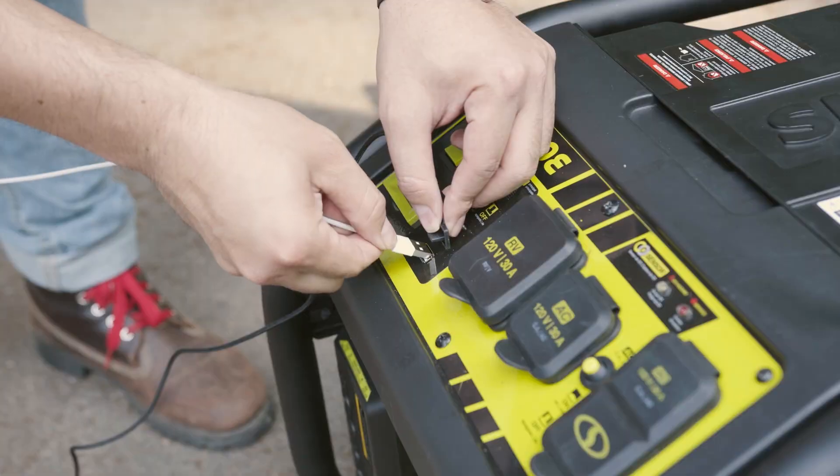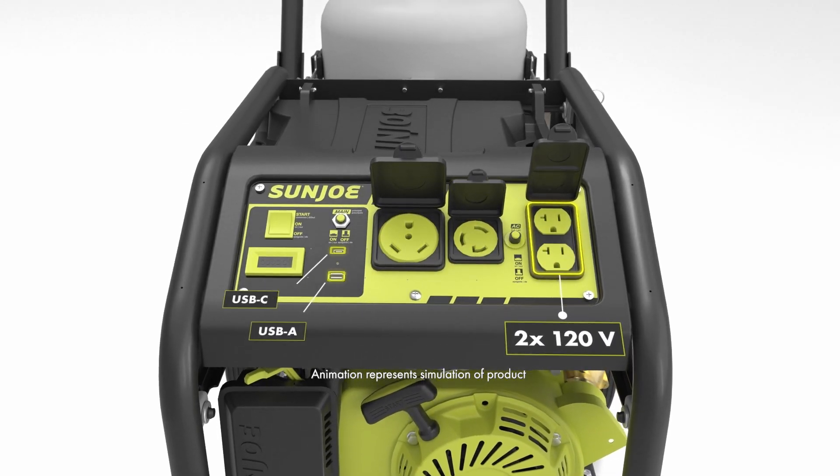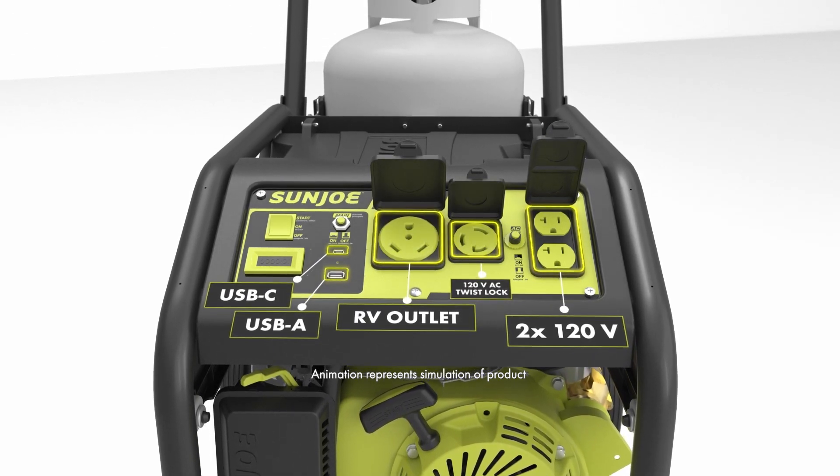Get equipped to power all your devices with Power Joe's multiple outlet options: two standard 120-volt outlets, USB-A and C ports for all of your electronics, and an RV outlet for campers and campsites.